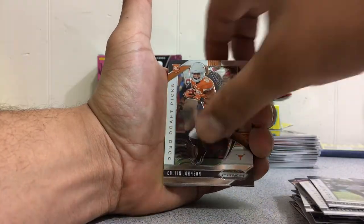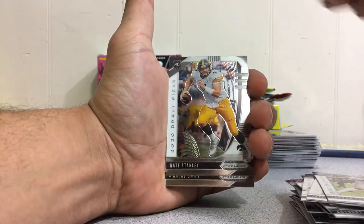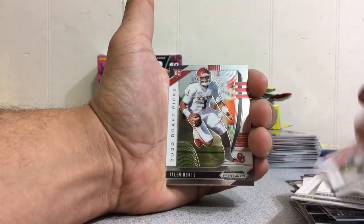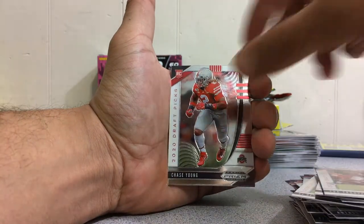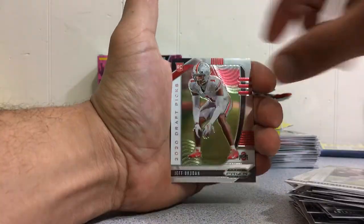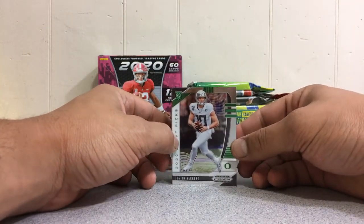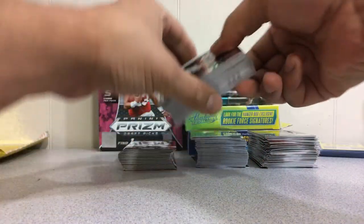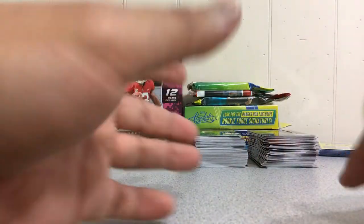Continuing the base rookies: KJ Hamler, Colin Johnson, KJ Hill, Jared Pinckney, Jordan Love, CJ Henderson, Nate Stanley, DeAndre Swift, Jalen Hurts twice, Tua Tagovailoa, Chase Young, Justin Herbert, Jeff Okuda, and another Justin Herbert. Those are the base rookies from three mega boxes, which right now you can find for around 60 to 70 bucks each. Still good value in my opinion.